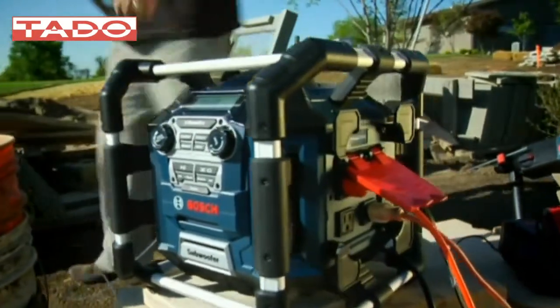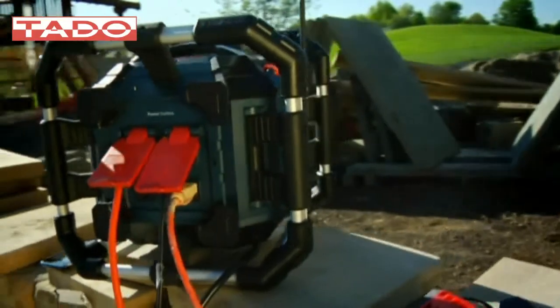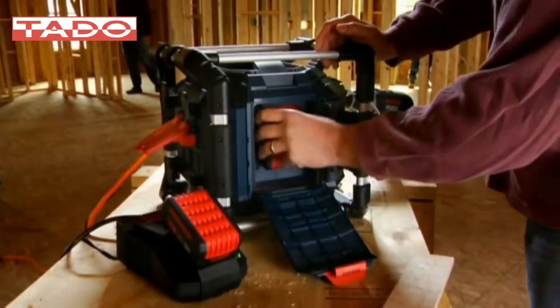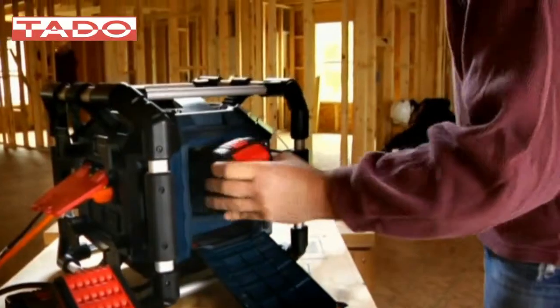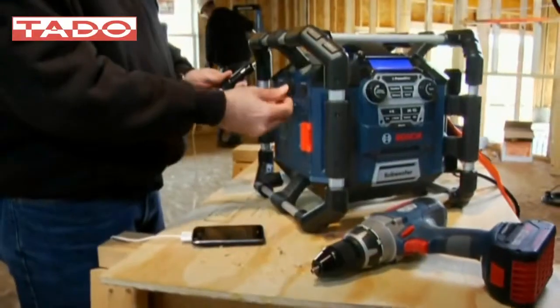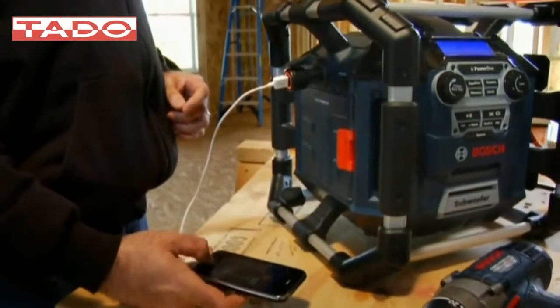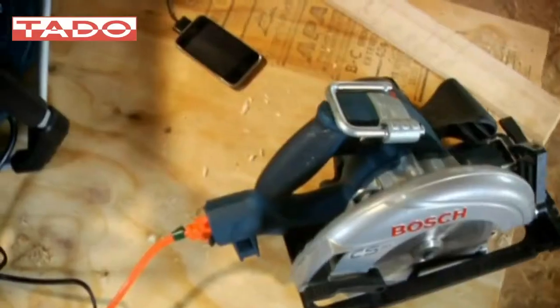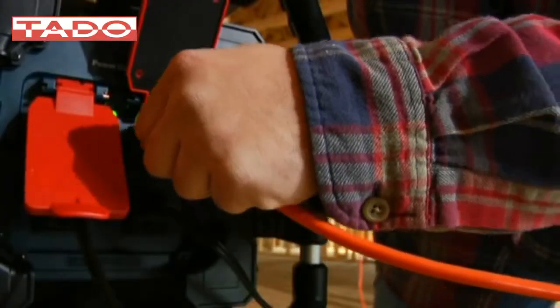The Powerbox 360 also gives you a total job site power management system. Just plug it in, and its built-in charging station is ready to recharge Bosch 14.4-volt or 18-volt lithium-ion batteries. Its convenient 12-volt DC auxiliary jack lets you charge cell phones or any 12-volt electrical components.